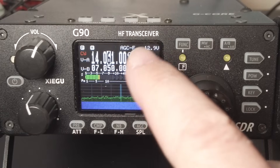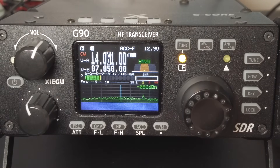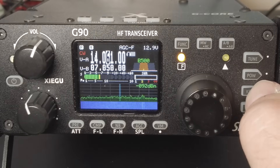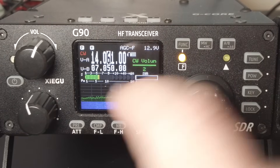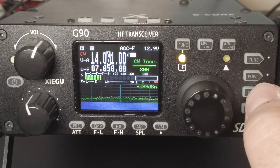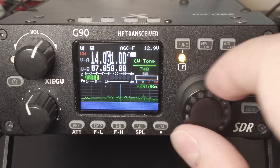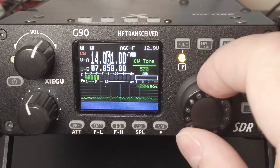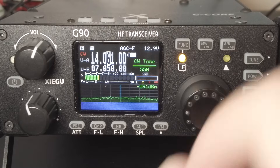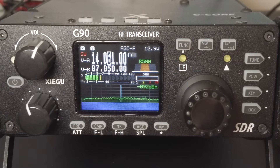To change the pitch, press the function button, which will illuminate the yellow LED to let you know the next button press will be modified by the function key. Then press the key button repeatedly and watch this section of the screen — past CW volume until you get to CW tone, which is your pitch control. Rotate the VFO knob to set your desired pitch; it was at 800 Hz, and I'm rolling it down to 550 Hz. Anything between 500 and 600 Hz works pretty well. Once you have the tone you want, press the VFO knob to exit. It's that simple.